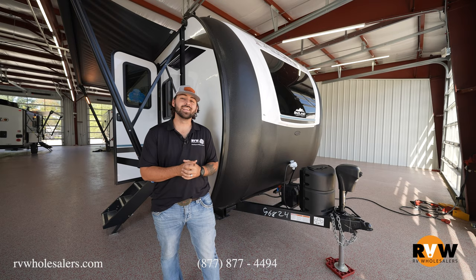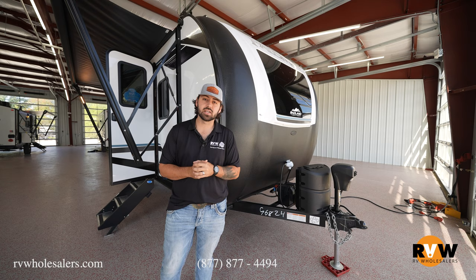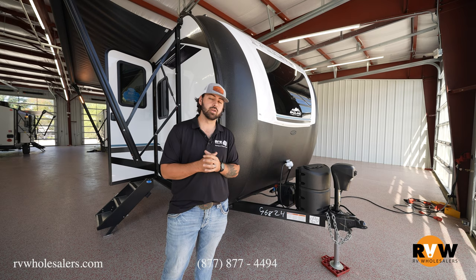Lane here with RV Wholesalers. I'm going to be doing the walkthrough video here on the 188BHS, the Pala Mino series. We'll show you all the cool features on the inside and outside of this camper. But if you do have any questions, feel free to give us a call — I'll leave my number here after the video.